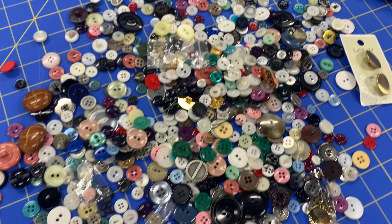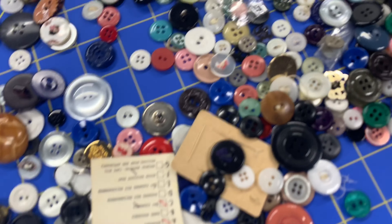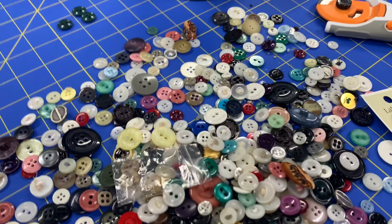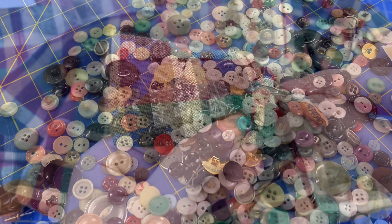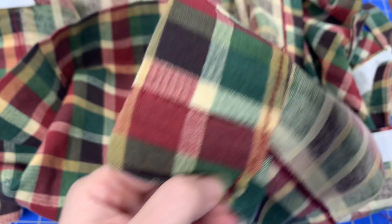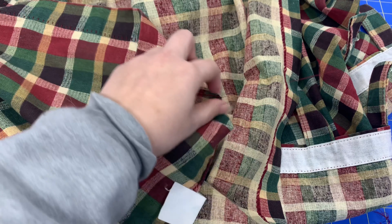Let's play a game called 'find five matching buttons that you don't hate.' It's not a very fun game. Now I'm just unpicking the skirt and the curtains so that I can make the most use of the fabric that I have.